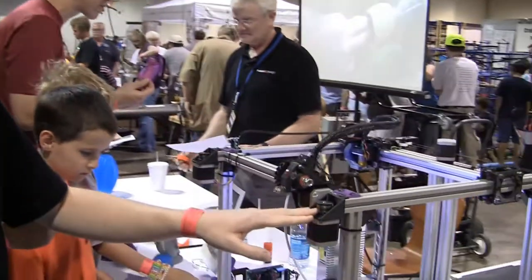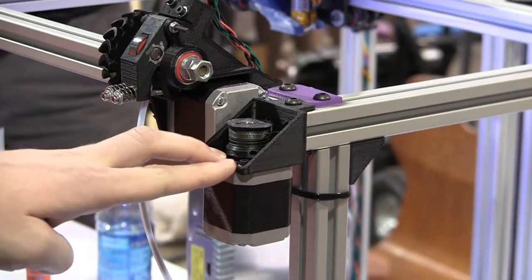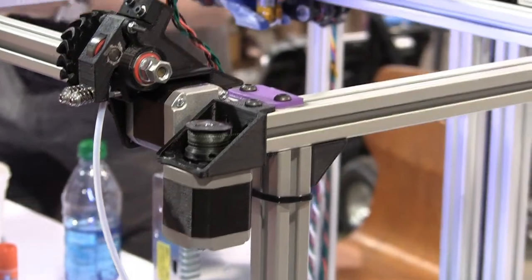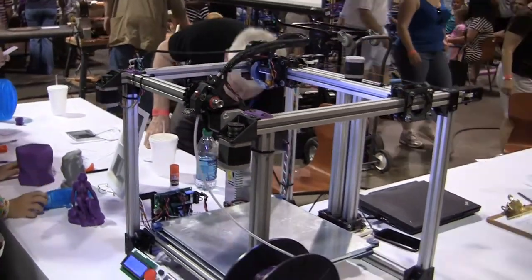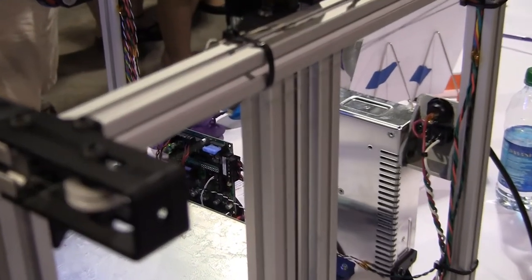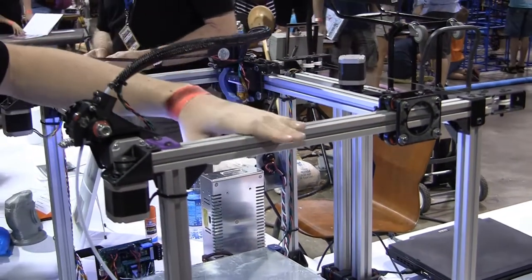The other thing we're doing with the X and Y drive system that's pretty novel is we're using Spectra fishing line. A couple other printer designs have used this — Kossil uses it, Tantalus uses it — but I think we're the first to use it on a printer this big. We're using it to replace the timing belts. This has a couple of advantages: it takes some cost out, and it allows us to use lower line tension while still maintaining zero backlash. It also lets us route the drive cable through the sides of the aluminum, making turns inside the T-slot itself, so the cable is nice and protected.